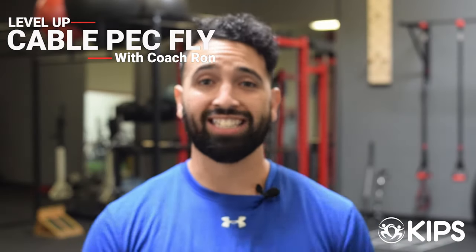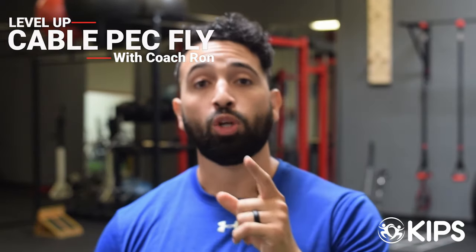Welcome back to Level Up with Coach Ron, the show where I give you the tips, tricks, and techniques necessary to take your training up to the next level. This week we're going to deviate from our usual 'do this not that' style of video and give you a straight-up technique and programming hack to improve your cable crossover and get the most out of it.